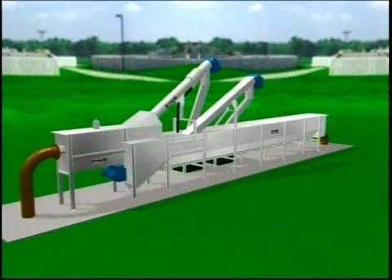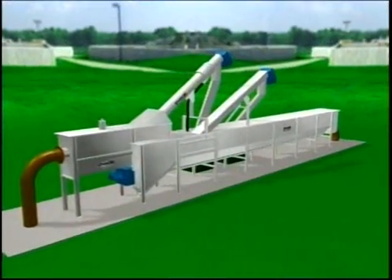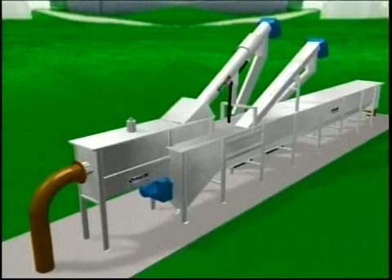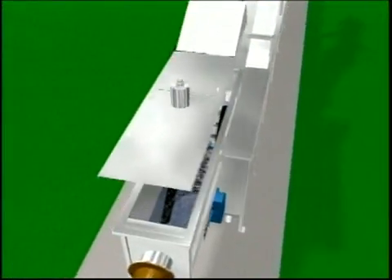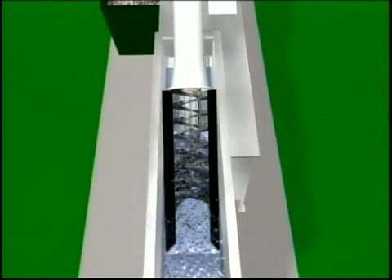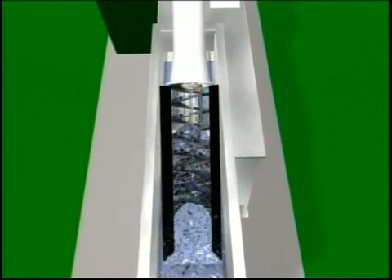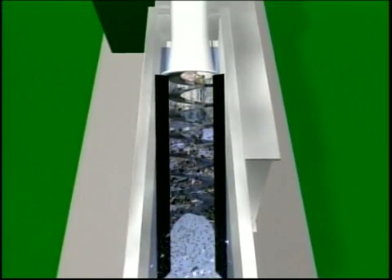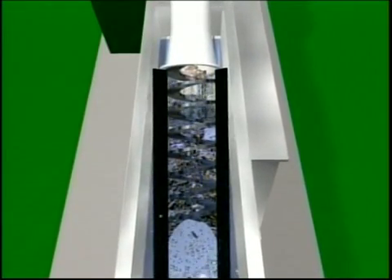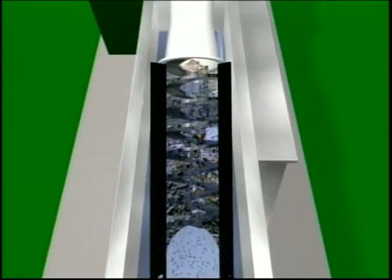Step one in the Combi treatment process is solid screening. Here solids are removed, conveyed, and dewatered. As influent passes through the screen, solids are captured. A perforated plate screen performs true screening to nominal size, unlike circular bar screens that can pass large but thin objects.